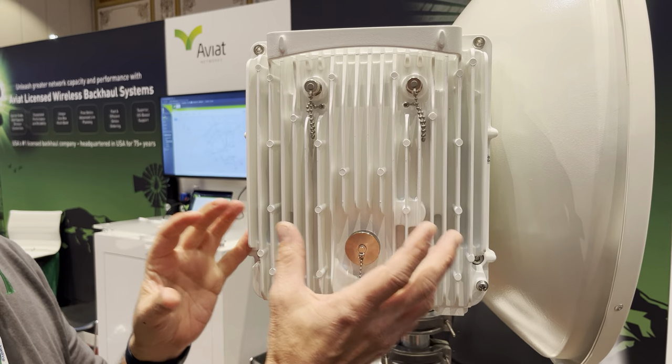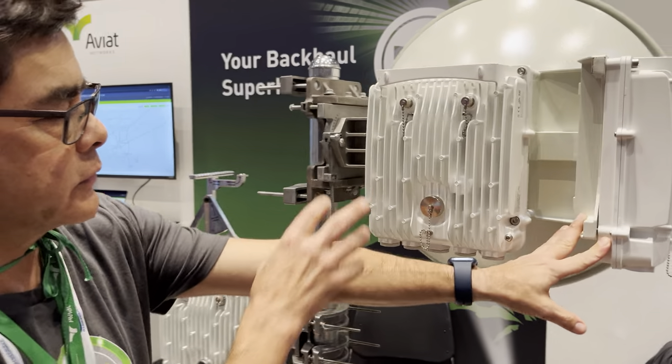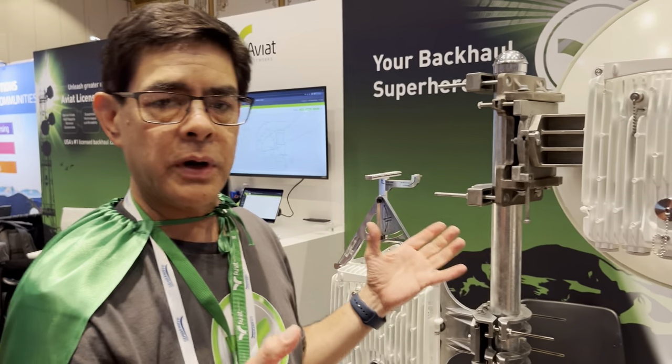So now we've got a microwave radio — dual-core microwave radio — that we can combine all this together onto a single antenna, and we can go some very, very long distances on the E-band side and still have very good reliability.